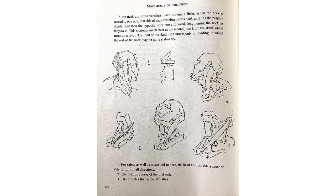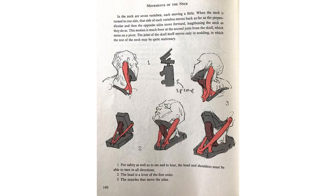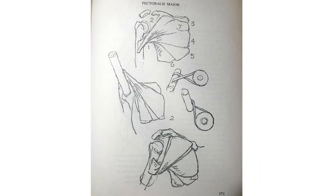Sometimes these graphs might be a little confusing because they have anatomy attached to them as well as mechanical parts, but that is what he's trying to do — isolate one little area and then bring it back to the rest of the figure to help you understand its mechanism in context to the human form.